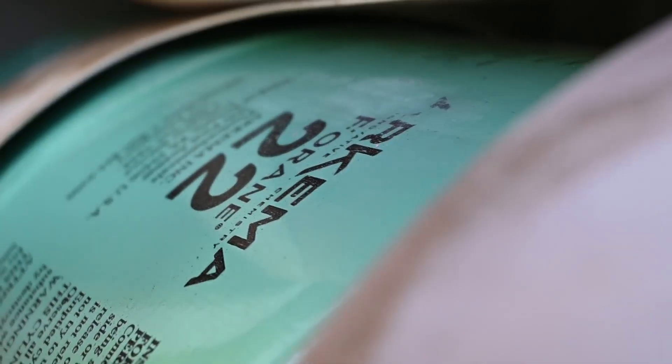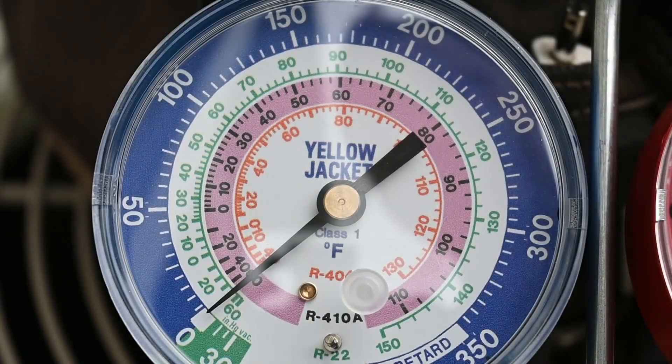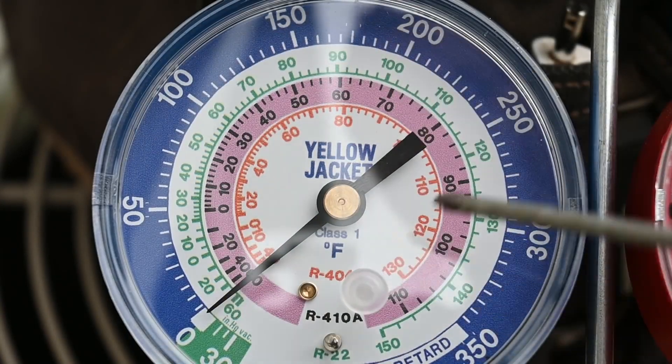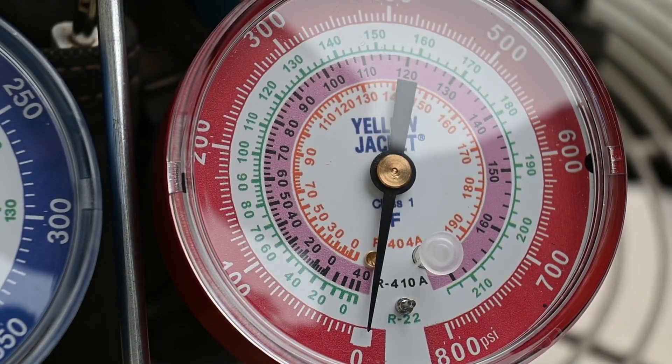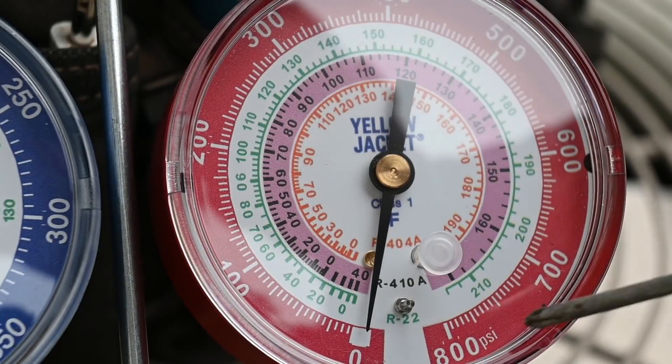The next ring is this green one right here, and that is for R22. Technically, we wouldn't need any of this information because you can look up pressure-temperature charts for different types of refrigerants. Over here on the high side, it's exactly the same thing — the pressure just goes up higher.